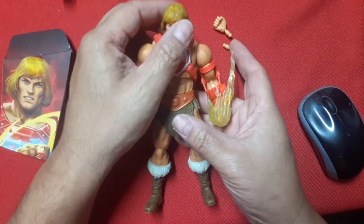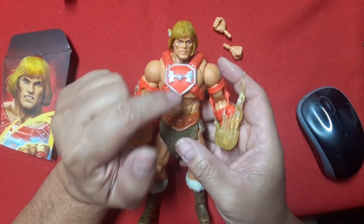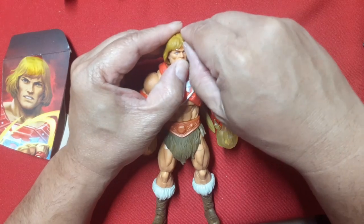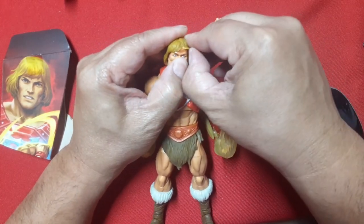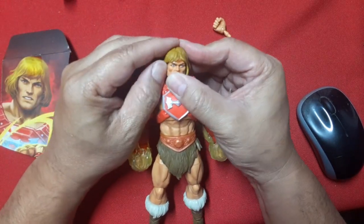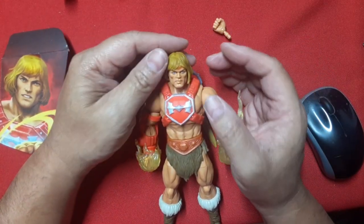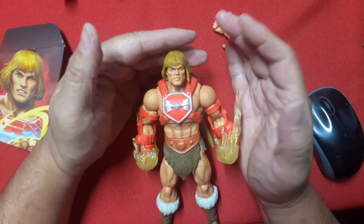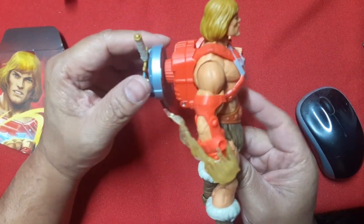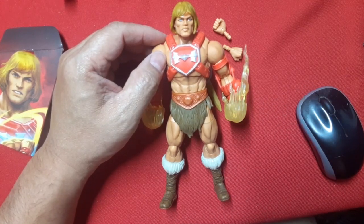Final thoughts: this is an excellent figure. The only issue is the hair being askew is really throwing me off, so I'm going to have to heat it up to pull it off and reposition it — they glued it really tightly. It looks like a skewed wig, honestly, and I just can't deal with that. But overall, I love this figure — another win for me for the Masterverse line. That's it for my review, thank you for watching!